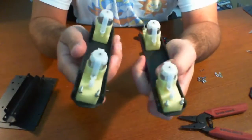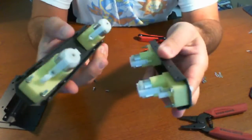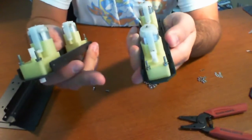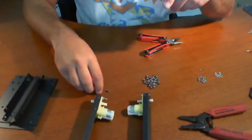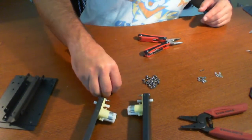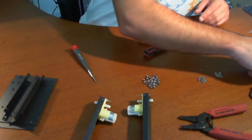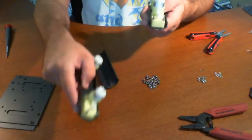There you have it — both of these are now screwed in nicely and mounted. As you can see, that's how it looks once you're done. You do have some excess with these screws sticking out, but it doesn't look to be a big deal. So the next step I'm going to take on here is to build this out further.